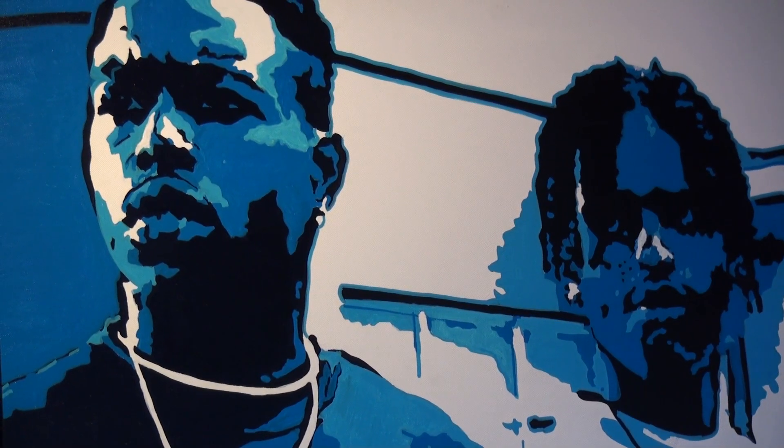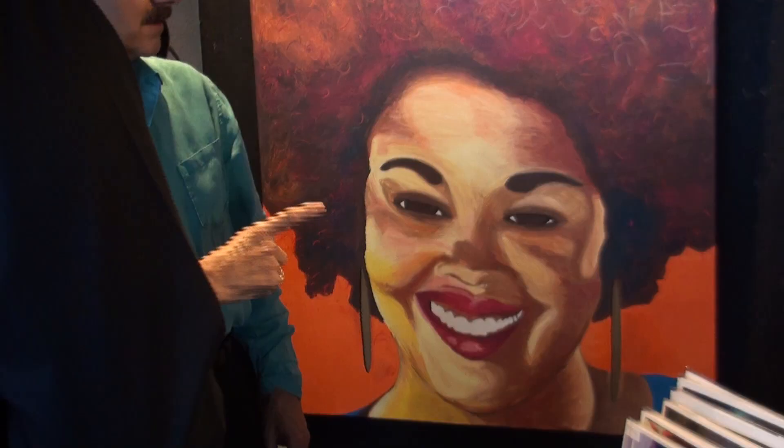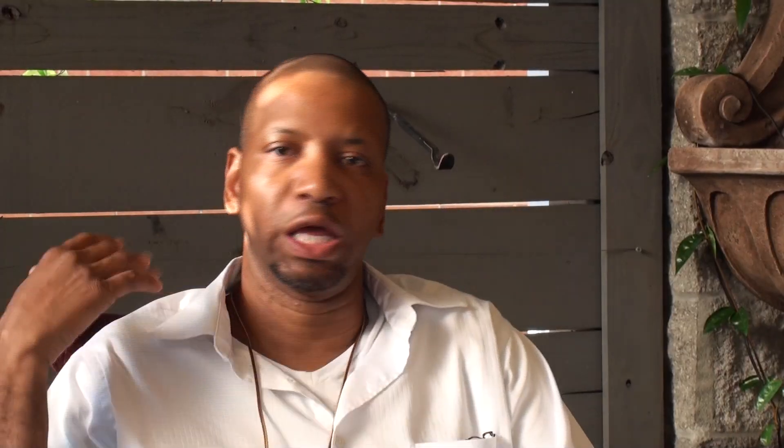I call myself a collage artist because I start with the basic outside sketch and I'll just start layering colors. I might say I want red in it, so I walk in with red, and then maybe that green looks nice, and I like that. I wonder what blue would look like and I just start layering.